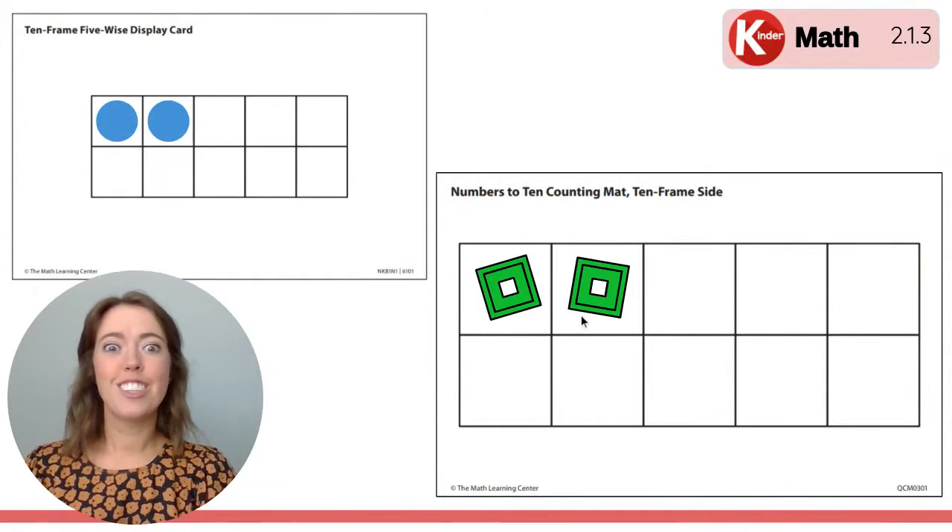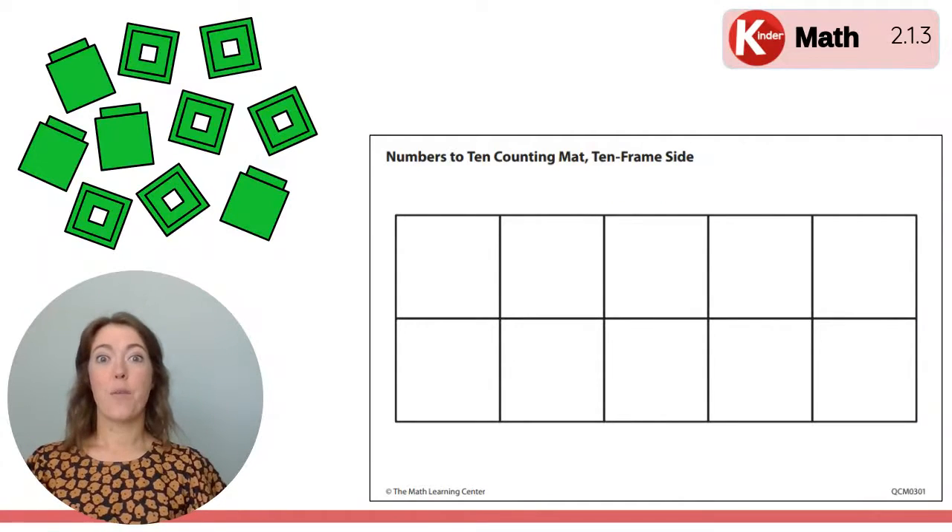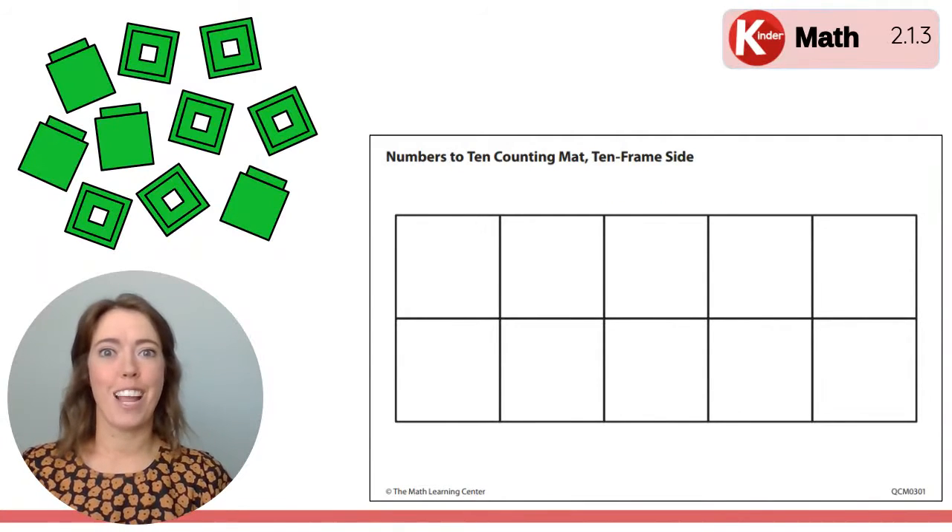Here it is. One, two! Excellent work! Let's clear it off and we're going to get ready for another 10 frame flash.